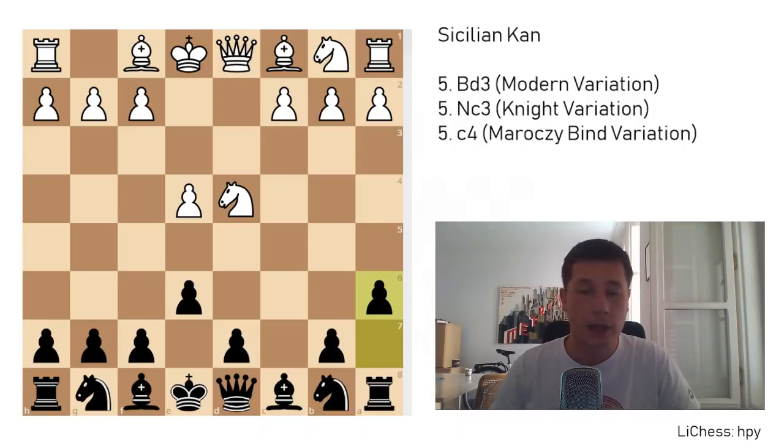The Kan Sicilian branches out into three different lines: the modern line, the knight variation, and the Maróczy bind setup. Those are either bishop to d3, knight to c3, or c4 immediately. We are going to go over bishop to d3 first, which is sort of the main line, even though bishop to d3 and knight to c3 have each been played about 10,000 times in grandmaster games. c4 Maróczy bind is slightly less common.